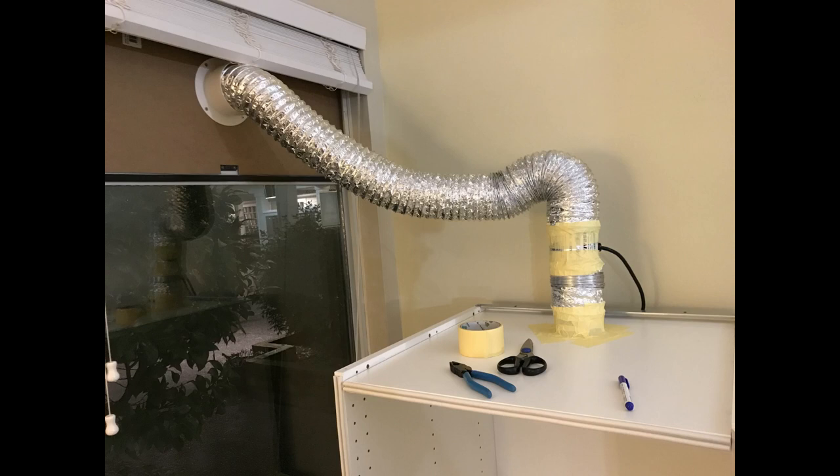Ideally, when there is such a sharp 90-degree angle, the airflow speed decreases because of friction. But as long as the fan is strong enough to maintain the negative pressure inside the enclosure, I think it's okay. I'll probably try to improve the duct design in a future video.